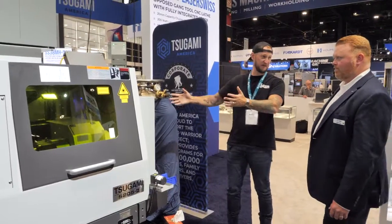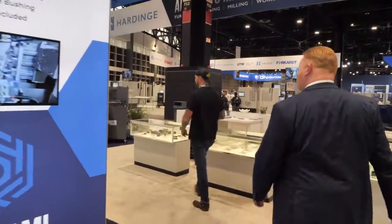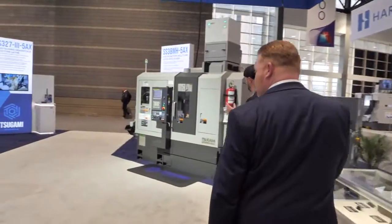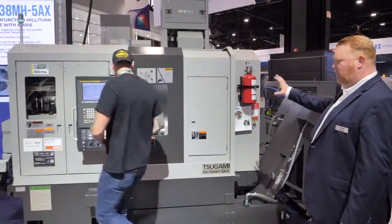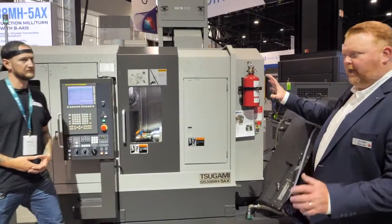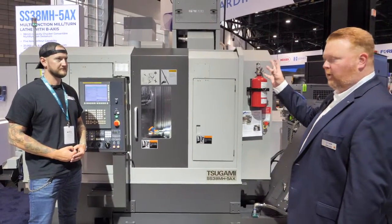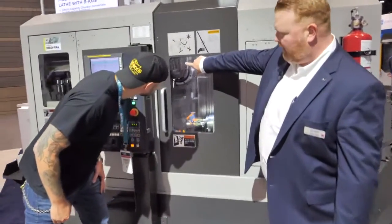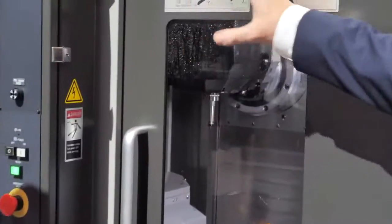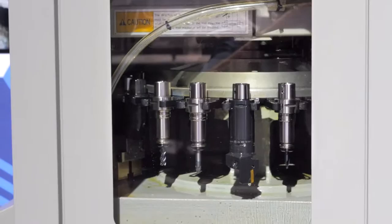We could spend all day talking about this machine, but we have another one to look at. So we saw the TMA-8F earlier on the other side of the booth — the key feature being that continuous B-axis with a tool changer, 20,000 RPM, 15 horsepower spindle. This machine has that same feature. You'll notice it's parked up high right now. Same sort of format, same spindle, but with a 40-station tool changer. This takes Capto C4 tooling and is a sliding headstock Swiss machine.